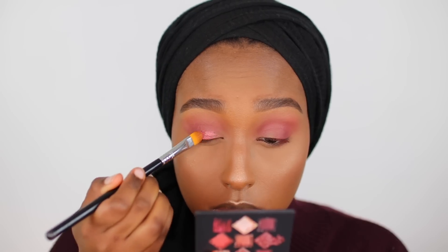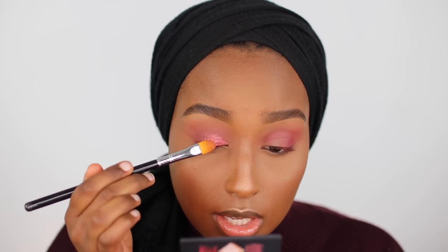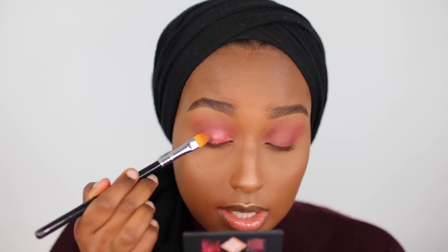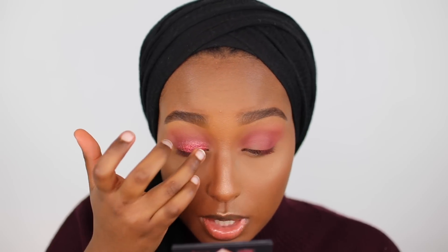I'm going to wet my brush with some MAC Fix Plus so I can get this extra extra shiny. Wow, that color is actually gorgeous. However, I don't think putting MAC Fix Plus on it was the best idea because it's not really applying as nicely as I thought it would. So I'm going to move on to using my finger and see if that helps at all. With the finger, as you can see, I pick up a ton more product.